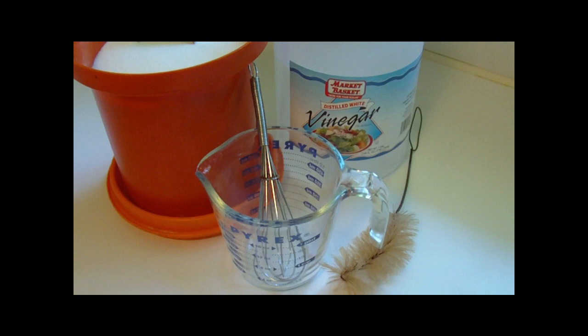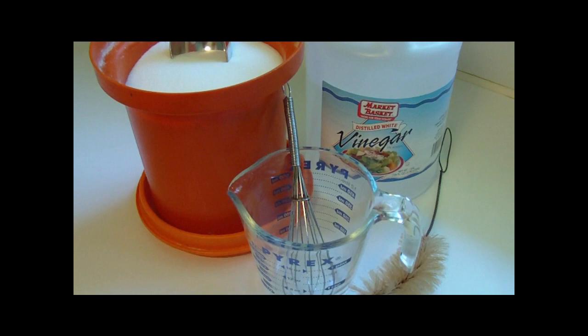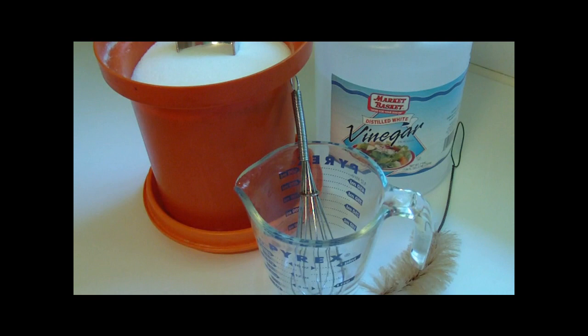Hi. The hummingbirds just migrated back to Massachusetts a few days ago. I'm always so excited when I see them — they have such a long migration. I always put my feeders out right about the last week of April so that they're ready when they show up. So I'm going to show you how to make your own hummingbird food.